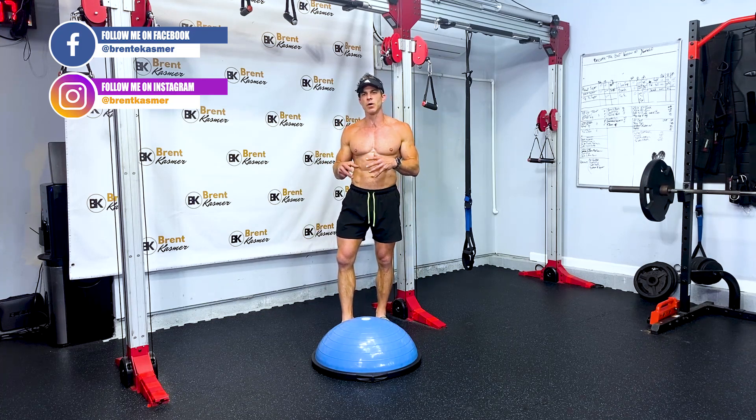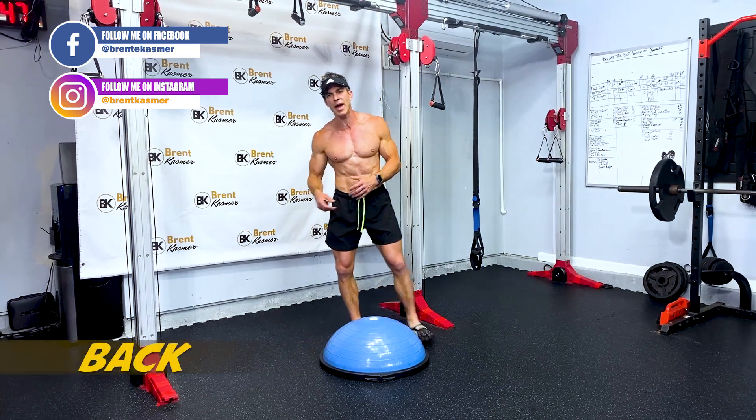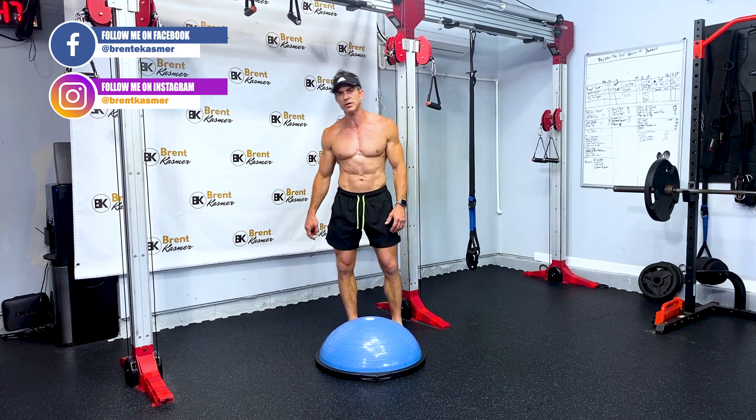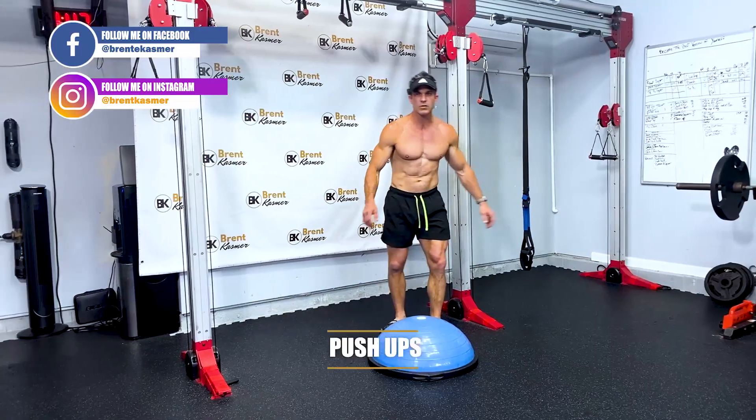There's gonna be every body part covered — shoulders, chest, triceps, biceps, back, glutes, legs, hamstrings, calves, all of it. That's why you're losing body fat, and that's why you can do this every day, because we're not going to overwork. Alright, here comes the first move.